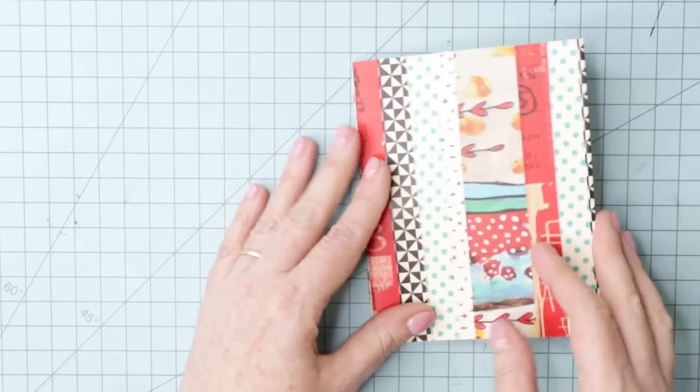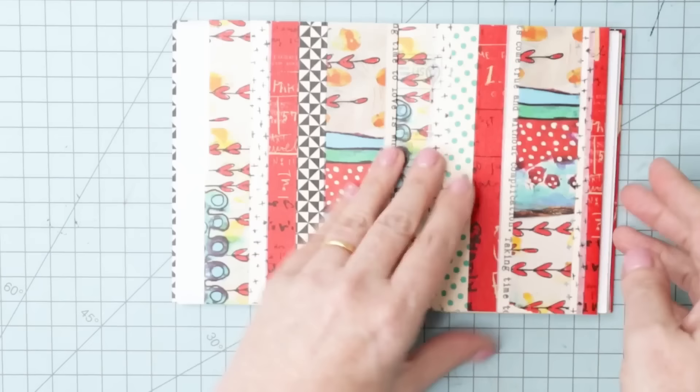Join thousands of others who have made the washi tape journal. Take an old file folder, some copier paper, and some washi tape and transform it into a useful notebook or journal in just 10 minutes.